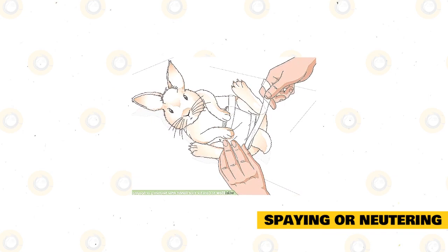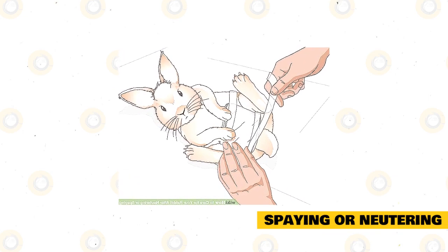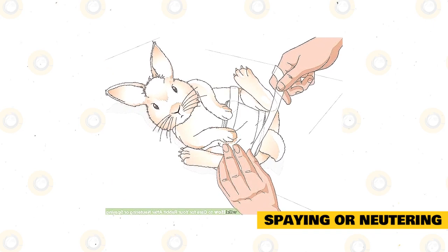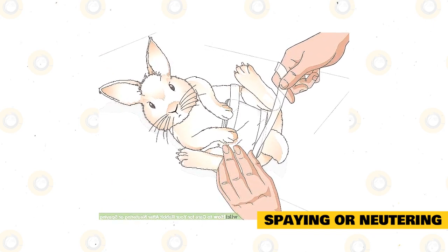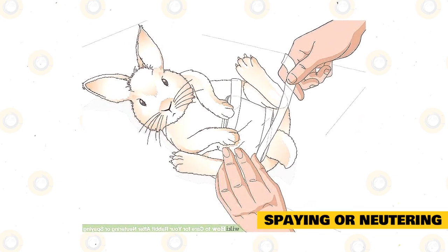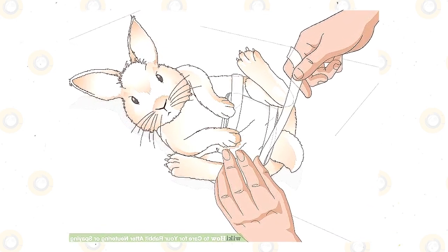When you have two rabbits in one enclosure and you don't want to breed them, it is reasonable to spay the female lilac rabbits and neuter the male lilac rabbits. Female rabbits can be spayed at least at four months old, but some veterinarians would rather wait until they reach six months before spaying them. Young male lilac rabbits can be neutered when they reach four months of age.